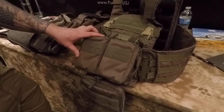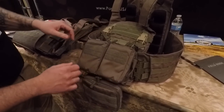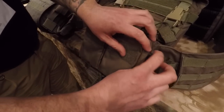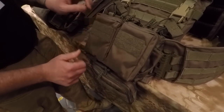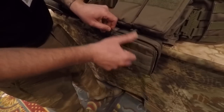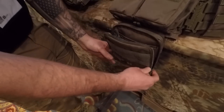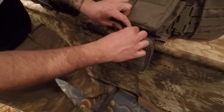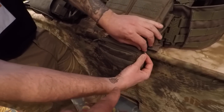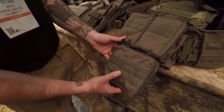This is our Maximus placard. We've got a bunch of different placards, I'll show you up on the wall in a second, but this is our Maximus line. It's got two general purpose pouches on the front, three M4 mags in the rear, and two pistol mags — one on either side. Going below that, we have our hanger pouch inside, with dividers for medical kit and a mesh pouch inside. Then to the rear of that, we've got another large pouch.